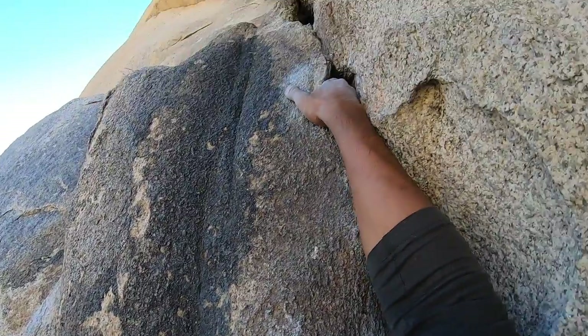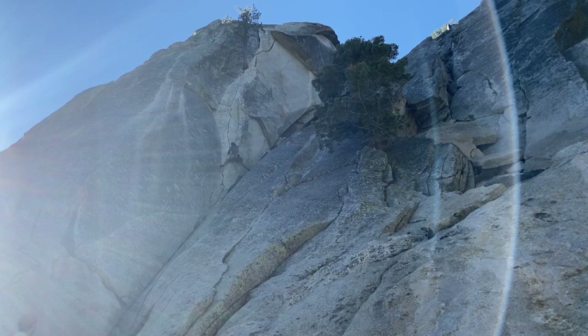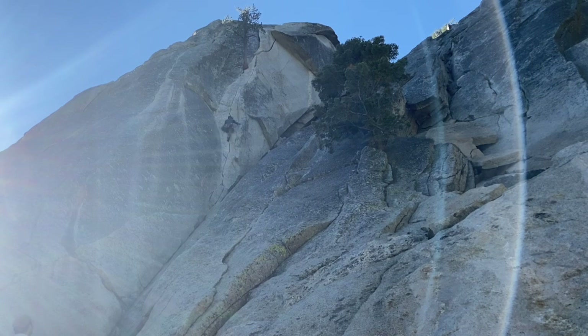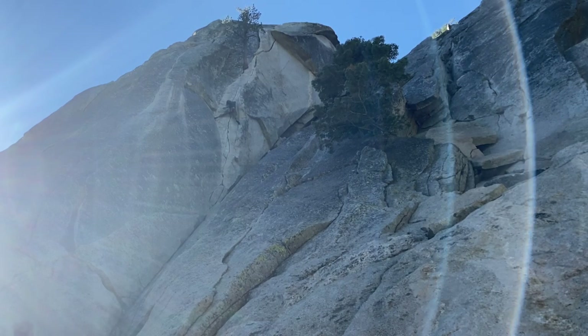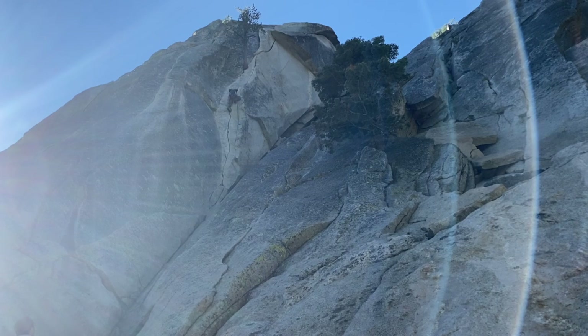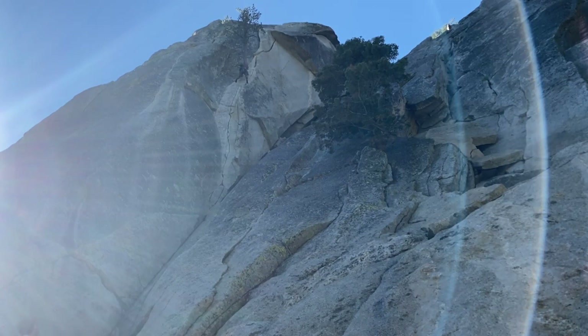That one did not hold. I had tried a number one before that but the head width was too big for that pod. When I later talked to someone who had climbed it, they said most people don't actually try to protect that section because the pods are too flaring and awkward for real gear. Most people just go straight from the last piece of pro below all the way up to the jug far left — which I didn't realize until after, but hindsight is 20/20.